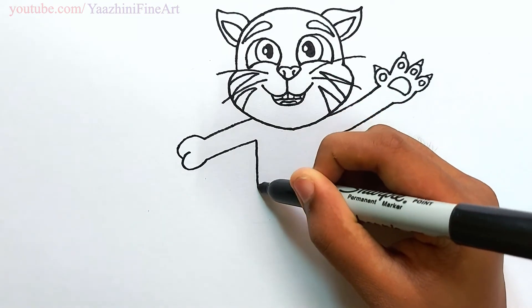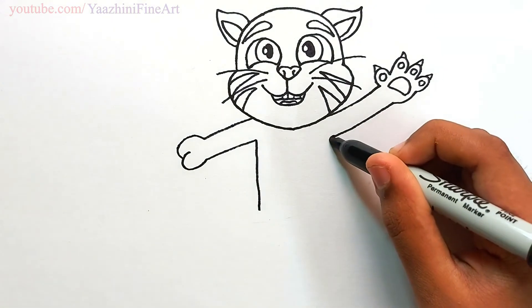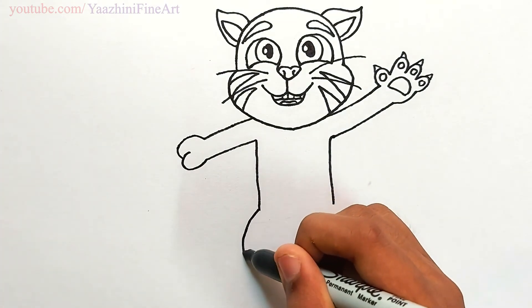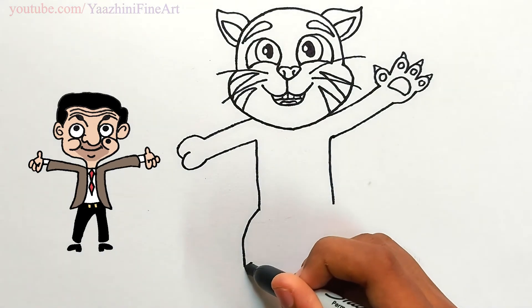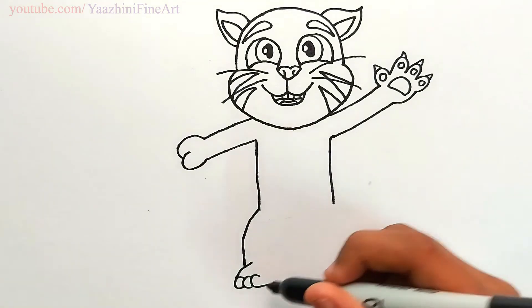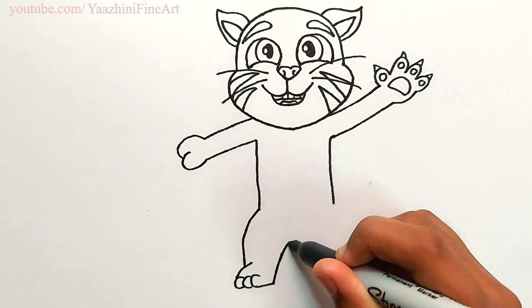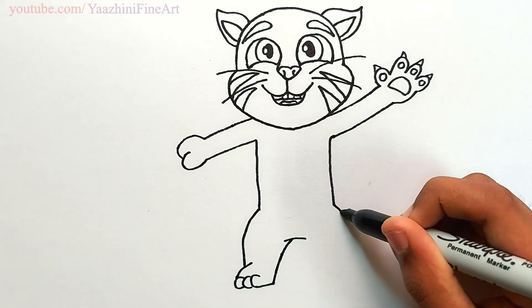Draw a semicircle and then draw his nails. Come down from there to draw his body, draw the same thing over here, draw his legs, draw a line, draw his toes, from there go up, draw a line and then draw the same thing over here.